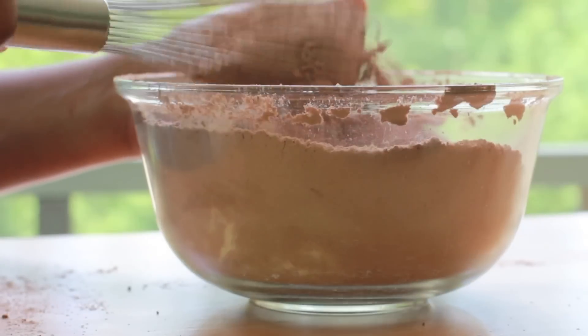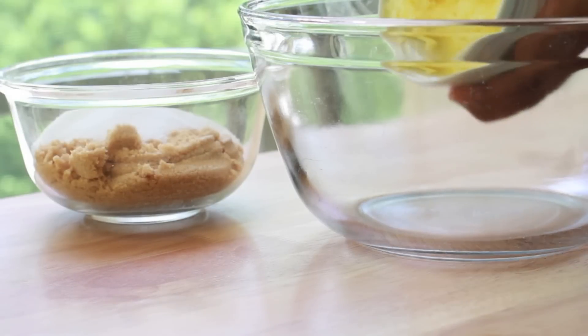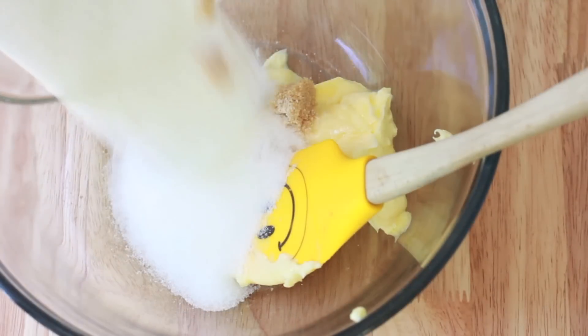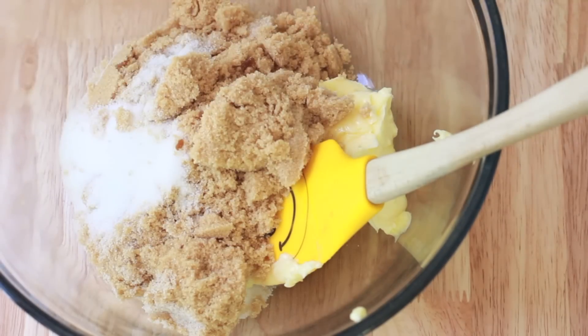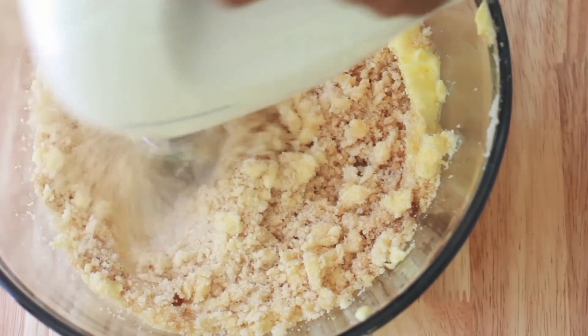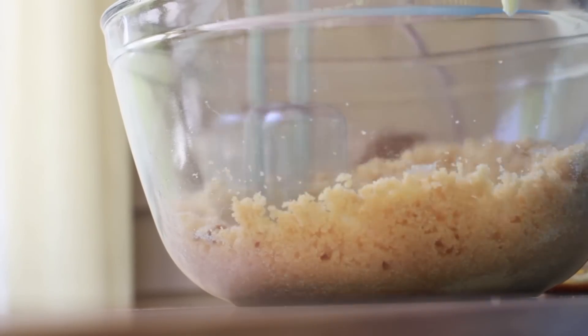I could have used a bigger bowl. Now we're going to work on creaming our butter and sugar. I'm going to add my butter into a large bowl, and then add in my brown sugar, throw in my white sugar, and then mix it until it is all creamy, just like this right here.